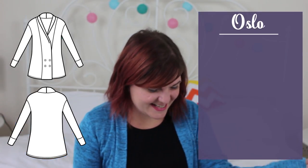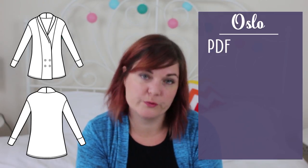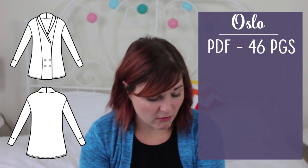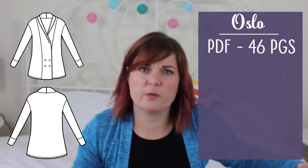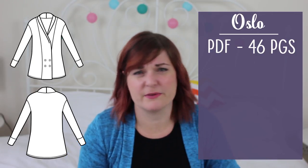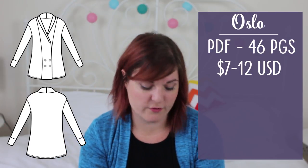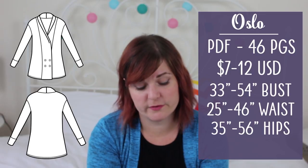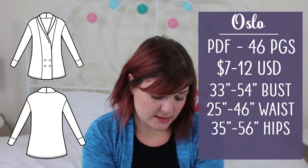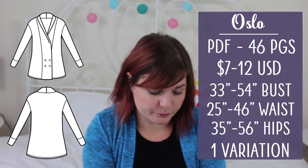Next up is the Seamwork Oslo, which is a big, floofy, oversized cardigan. It is another PDF-only pattern as it's a Seamwork magazine pattern. This one is quite a hefty 46 pages long, which is to be expected as it's really long. You do get copy shop versions with that as well. If you are not a Seamwork member it will cost you $12, but if you are it's just one credit, and Seamwork subscriptions start from $7. The size range goes from a 33 to 54 inch bust, 25 to 46 inch waist, and 35 to 56 inch hip, and you only get the one variation.